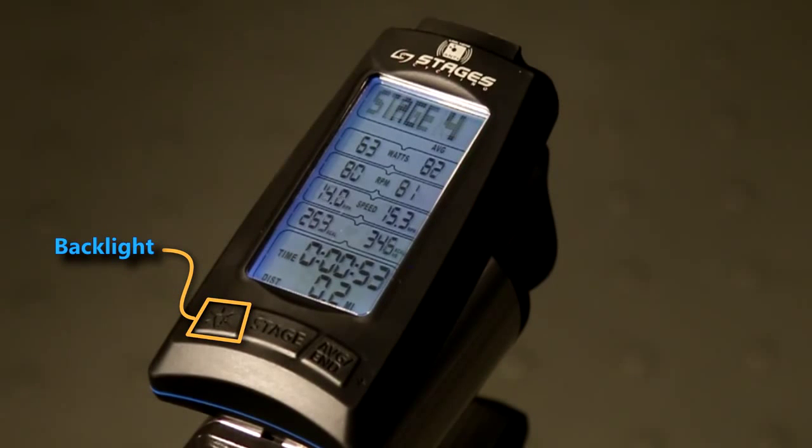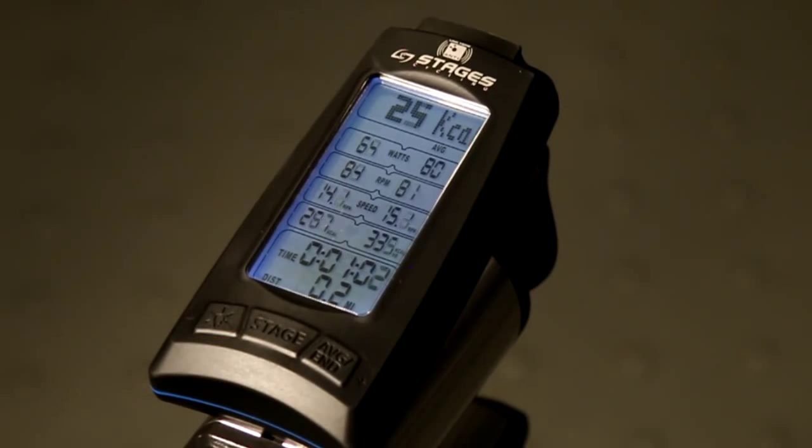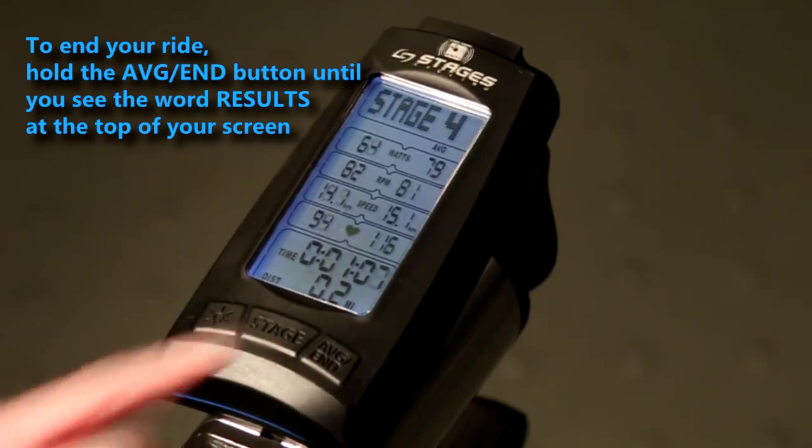The backlight button can be pressed at any time to illuminate your screen. However, if you're riding the SC3 self-generated power console, you'll never have to press the backlight button. As long as you pedal at least 20 RPMs, the backlight will stay lit through the end of your ride.